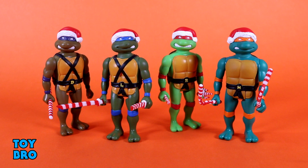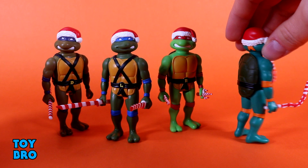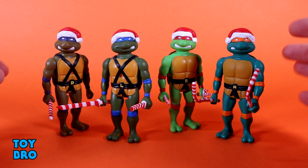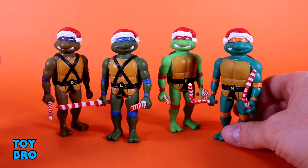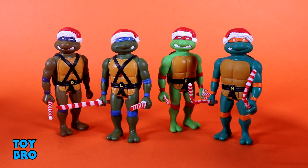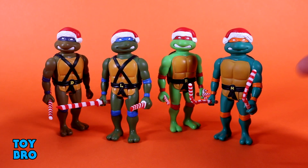Leo is kind of gritting his teeth to his left, Mikey's to the right, Raph has a full-on open mouth because he's the angry one, and Donnie has both sides of his mouth showing. They have their unique color scheme for their flesh as well as their elbow pads, wrist guards, knee pads, and bandanas. The big difference — outside of what they're holding — is that this Christmas holiday themed set gives them santa hats. There are two different hats: most go to one side, but Mikey's goes the other way.